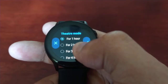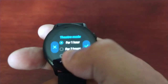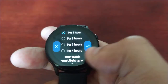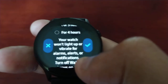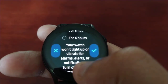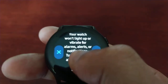If your movie is one hour long you're going to select one hour; if it's a two hour movie you select two hours; if it's a three or four hour movie you select any of those options. It also explains that your watch won't light up or vibrate for alarms, alerts, or notifications, and it turns off the always-on display and wake-up gesture.